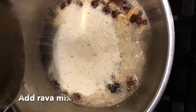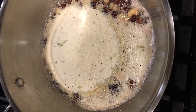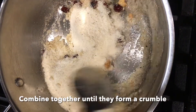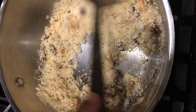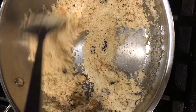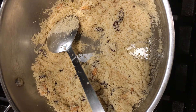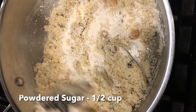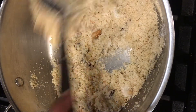Once it is done, turn off the stove and add the rava mix that we pulsed in the mixture. Combine them together until the ghee coats the rava completely. It will form a crumble-like consistency. Now add about half a cup of powdered sugar and combine it along with the rava.